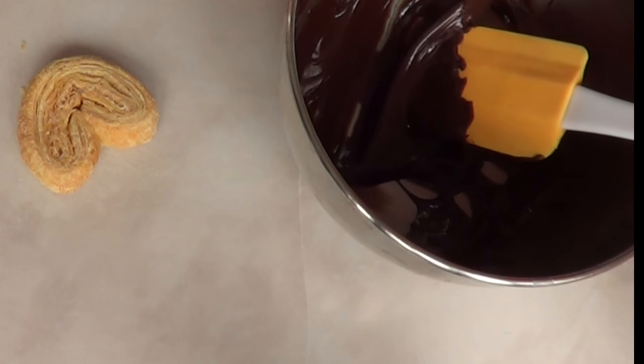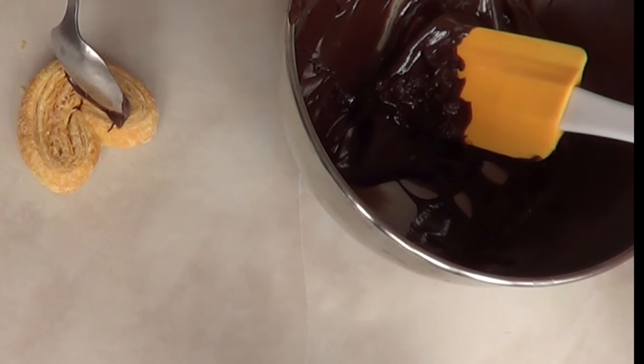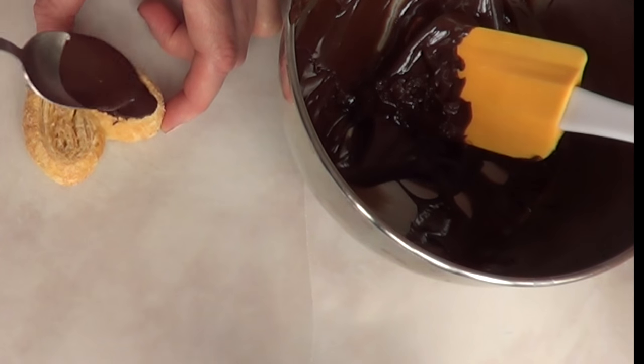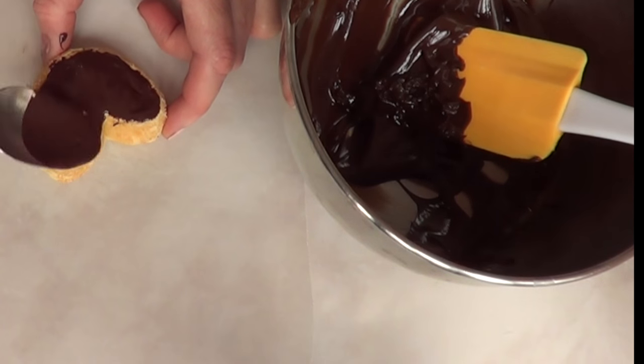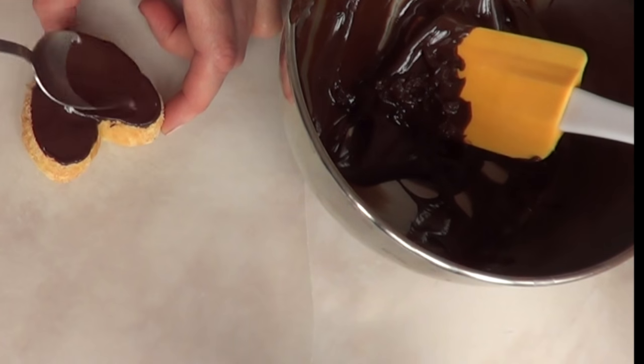I'm working with store-bought cookies so I don't have a recipe, but I'm just going to cover them with melted chocolate on the top. I do melt my chocolate using the double boiler method, and this is tempered so just follow the instructions that come on the back of the package. With a spoon I'm just going to cover the top of my cookie.